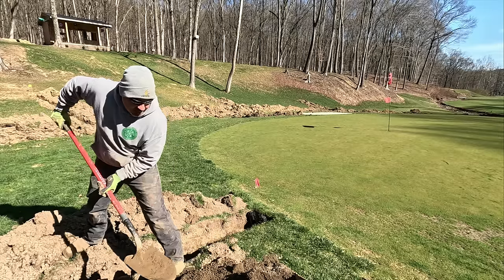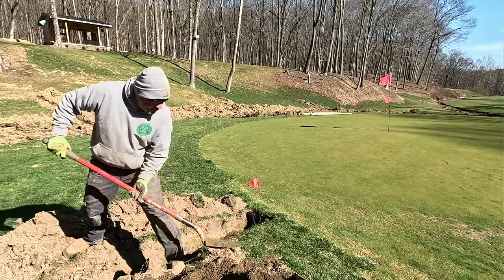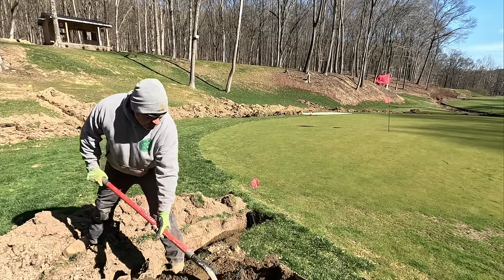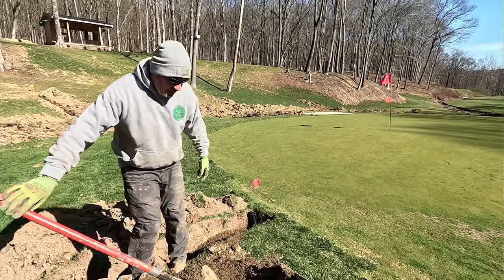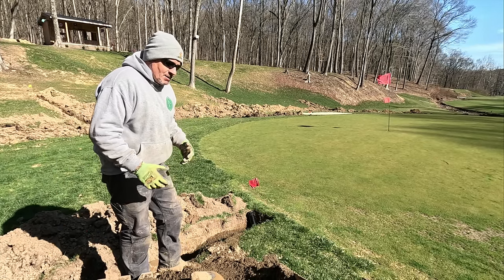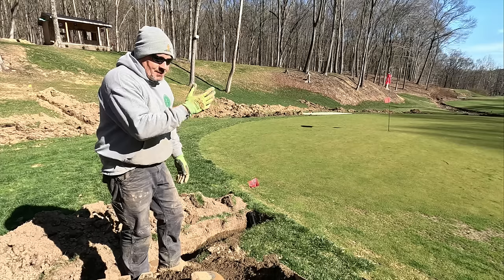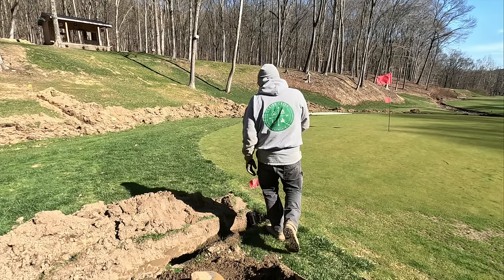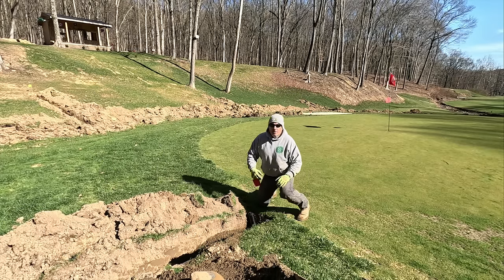The big reason here is to eliminate as much settling as possible on these trenches. I've seen too many golf courses — lawns, golf courses, everything — do an underground installation, seed it, straw it, and then years later you've got dips. It's unavoidable most of the time, but here I'm hoping the sand bedding eliminates some of that.